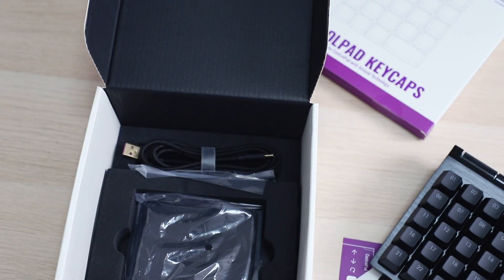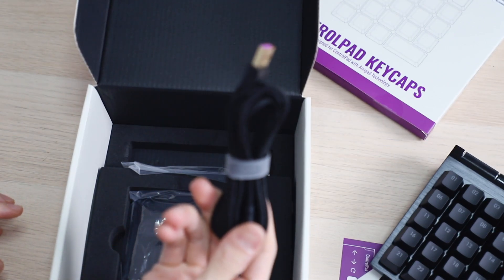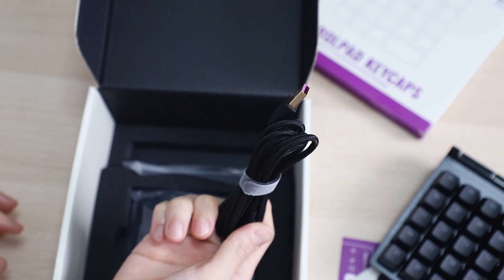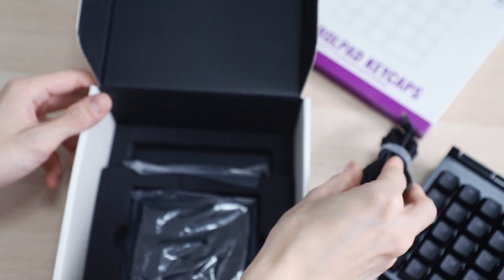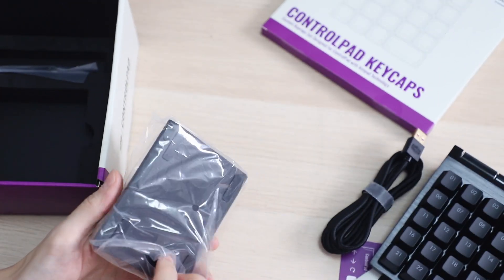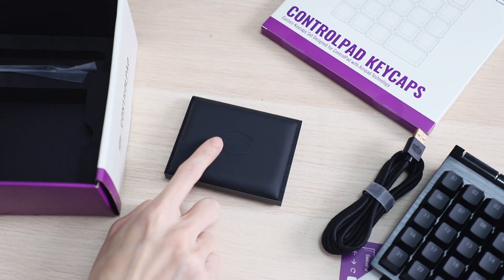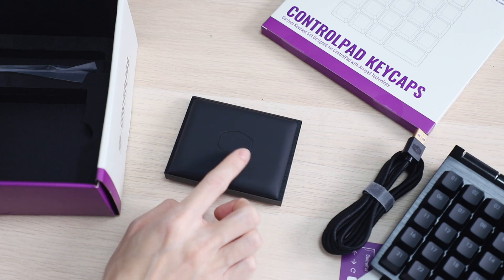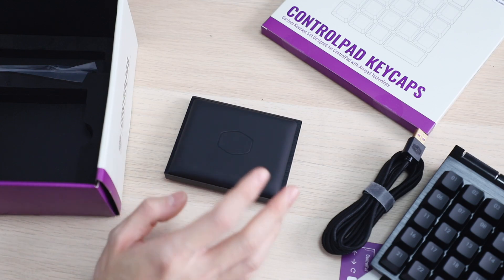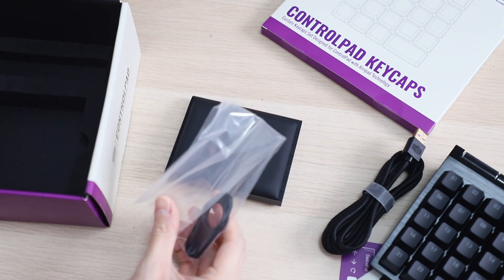Taking a look at what else is in the box — on the bottom you get the wire to connect it. And there is also the removable wrist rest, which has a very nice Cooler Master logo on it. It's actually etched in — you can feel it slightly — it's black on black. And you also get a keycap puller.